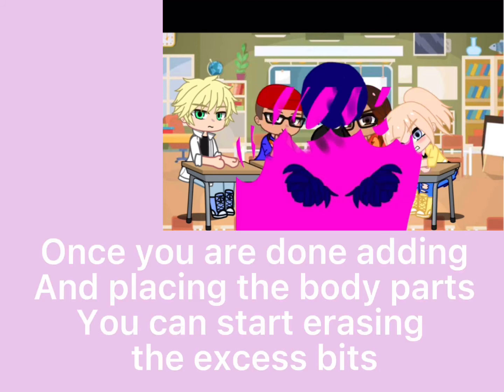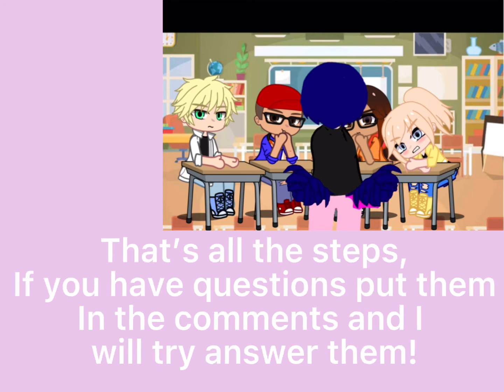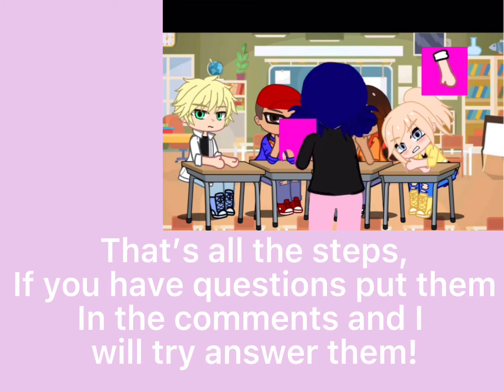Once you are done placing the body parts, you can start erasing the excess bits. Then you can start adding some additional details, like how I added the straps for Marionette's purse. That's all the steps!